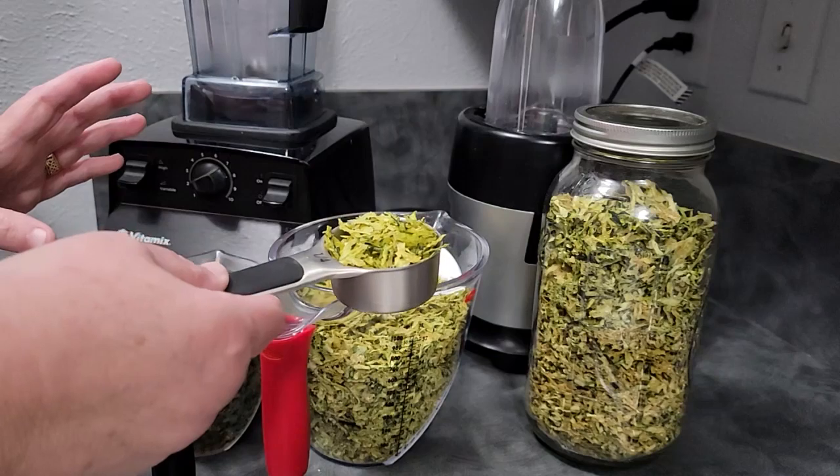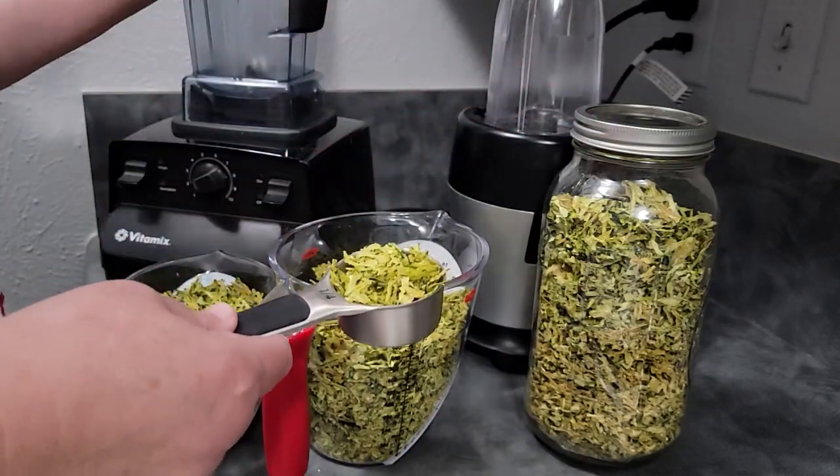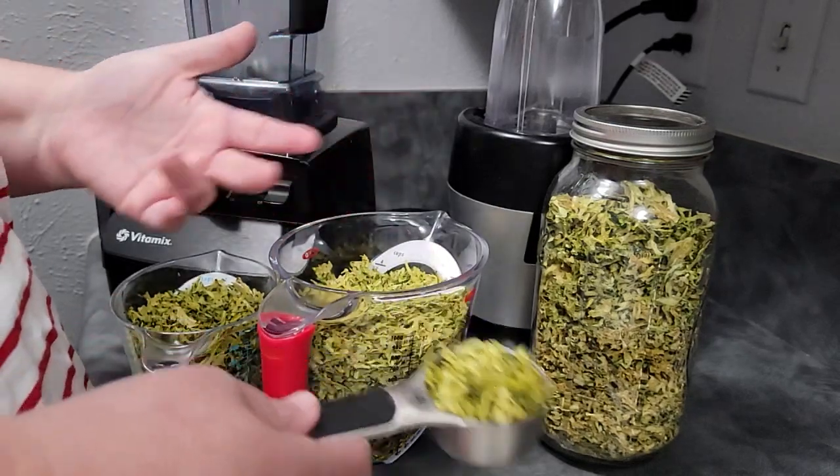I have one extra quarter cup set aside, and I'll pull some out as well, that I'm going to rehydrate in a minute so you can see what it looks like to rehydrate it and use it in a recipe.